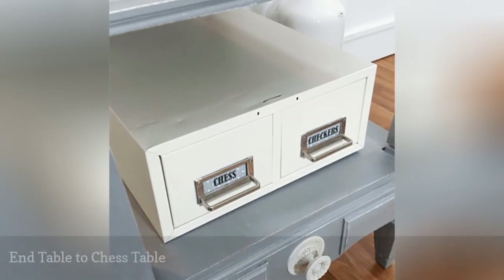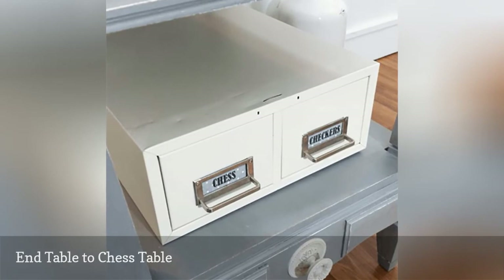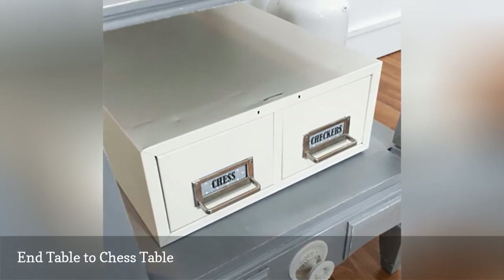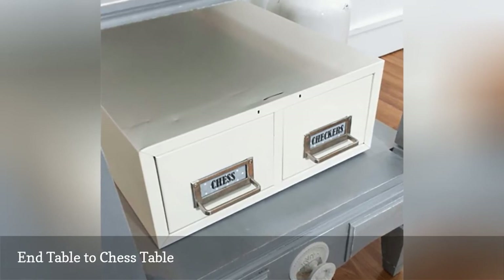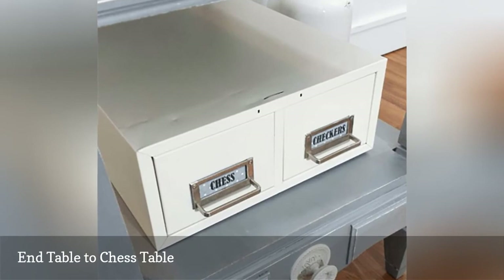This easy game table plan uses an old end table with a shelf and a file drawer which holds any game pieces. The table is sanded and painted and then a chess board is stenciled on top. The final game table looks great, can fit just about anywhere, and will cost you very little to make.